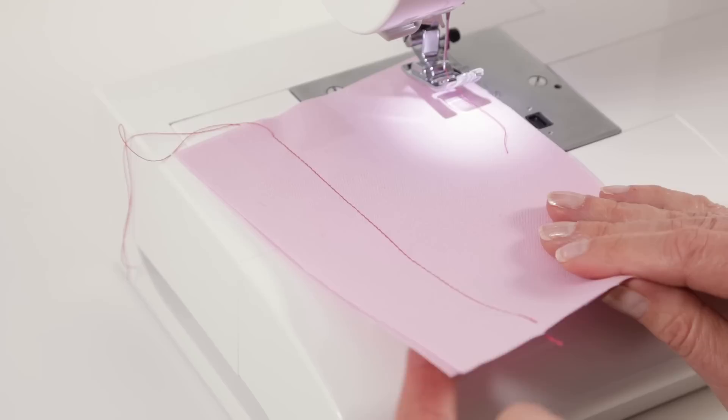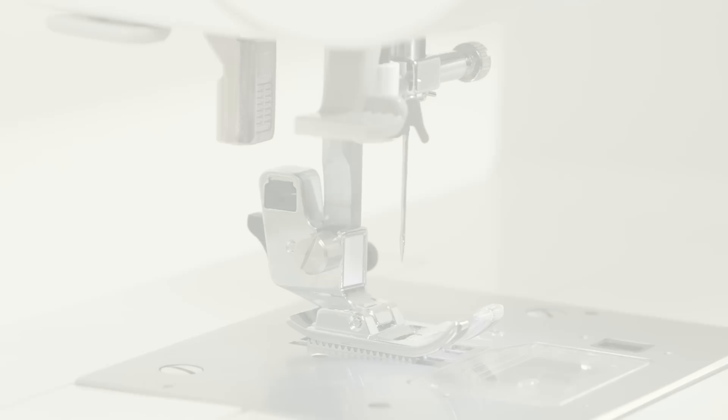If for some reason when you sew the top looks great but the back side looks thready and loopy, it's actually an indication that you threaded the top of the machine incorrectly.